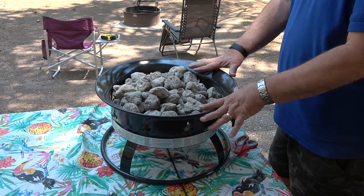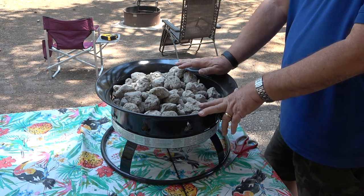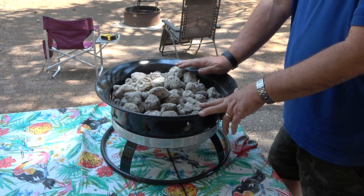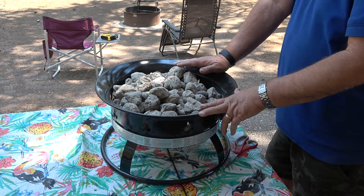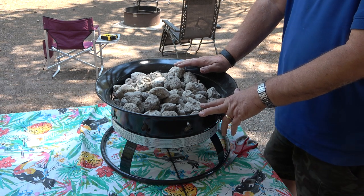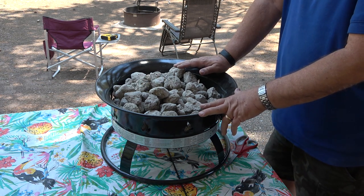Here we have the fire bowl filled with the rocks — two packages of the smaller or medium-sized rocks and one package of the large rocks. It's still a couple of hours until sundown, so we'll set this out and come back when we've got it lit to see how it works.